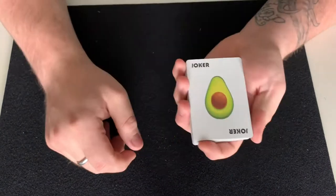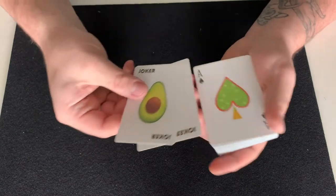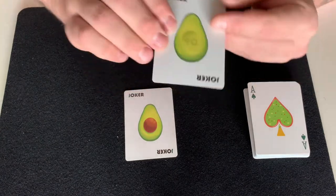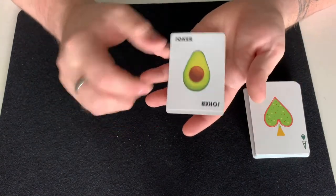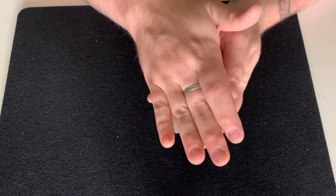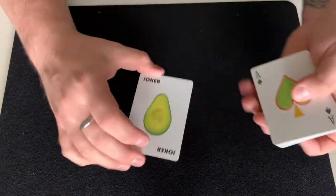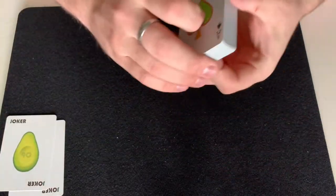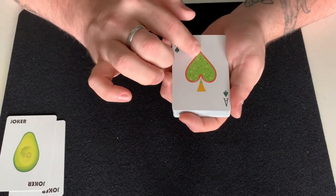Oh wow, they feel good. We have the two jokers — one has a pit, the other doesn't. The one without a pit actually has a reveal in it that says 'Nine of Clubs,' so you could do a nice color change with this to make the reveal happen — like an Erdnase change — and then show the Nine of Clubs. So you get a nice reveal here and a half of an avocado.